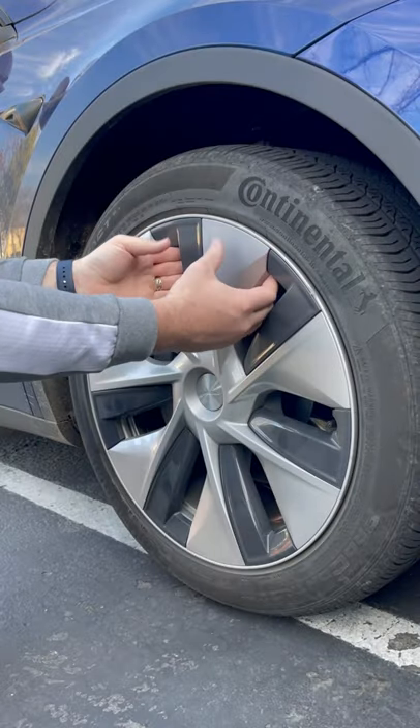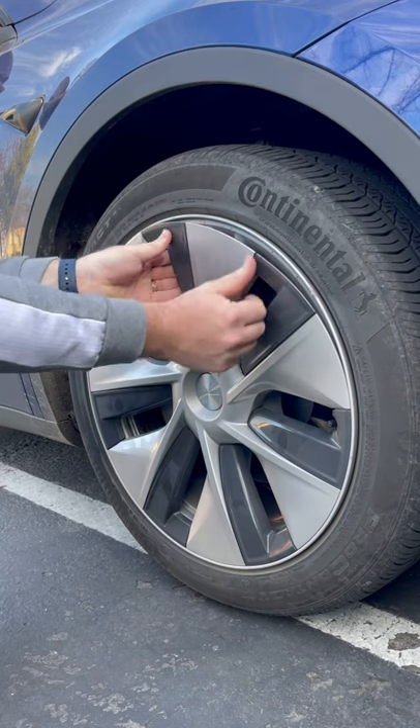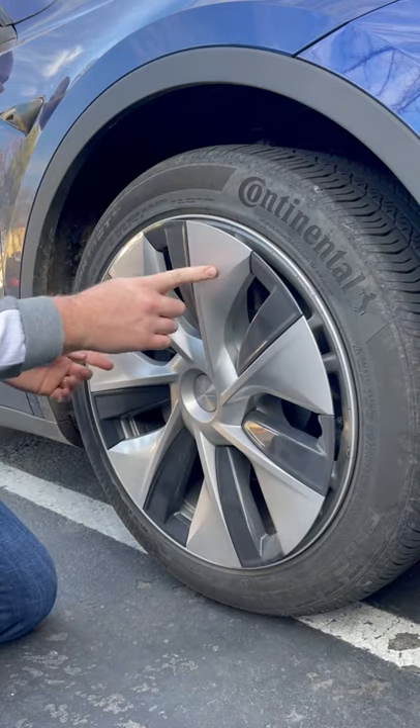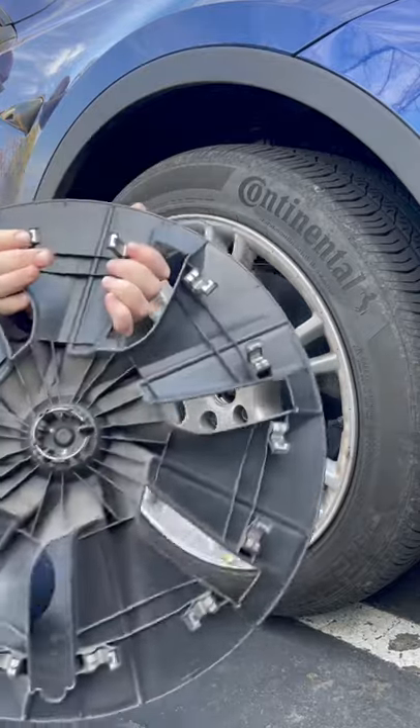Just go ahead and take both your hands, slide them behind one of the wheel caps and just go ahead and give it till you hear a pop. You're going to have to skip one and go down to the next one and do the same thing. Come back to the first one, go two over, give it a quick pop. There you have it. It is off.